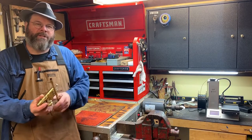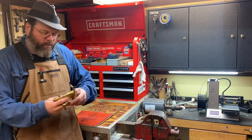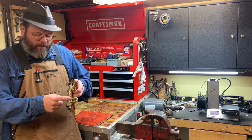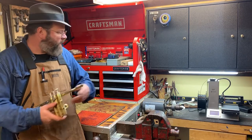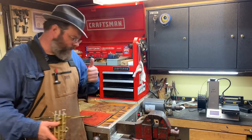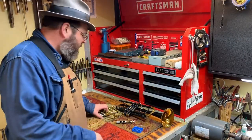Hi everybody, welcome back to the shop, appreciate you stopping by. Today we're doing some real work — we're going to discuss what these holes are in your instrument, and we're going to talk about that 3D printer over there. Today we're going to talk about valve alignment.